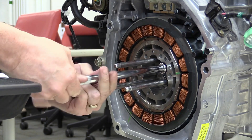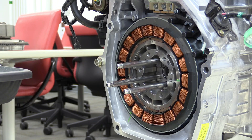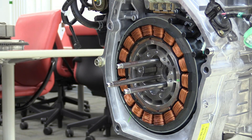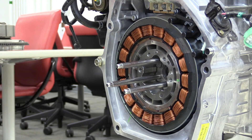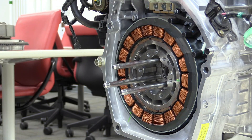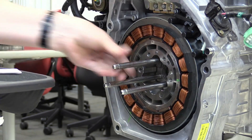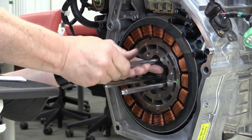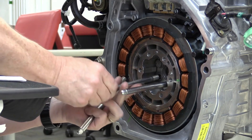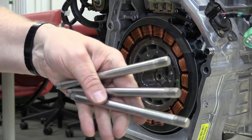MG1 also functions as a generator, converting mechanical energy from the ICE into electrical energy. This energy is used to charge the high-voltage battery pack or power MG2. MG1 plays a key role in managing transitions between the various driving modes — EV drive, hybrid drive, and engine drive — by balancing power and optimizing efficiency. MG2 is the primary traction motor responsible for driving the vehicle. It can propel the vehicle on its own in EV drive mode or assist the ICE in hybrid drive mode.